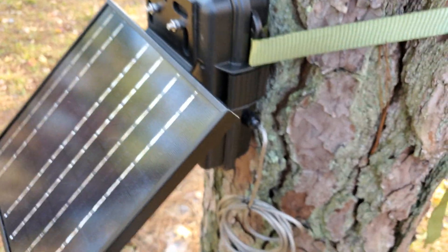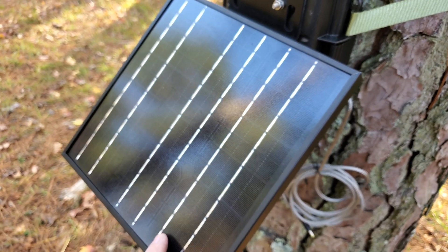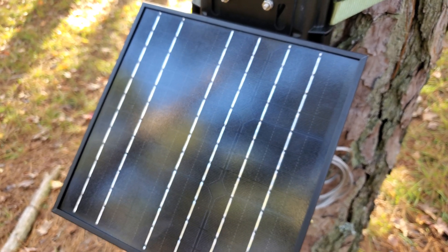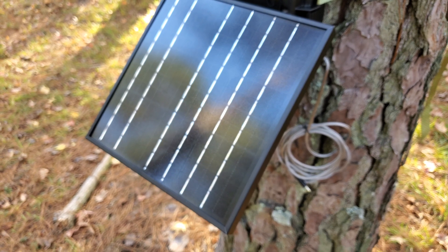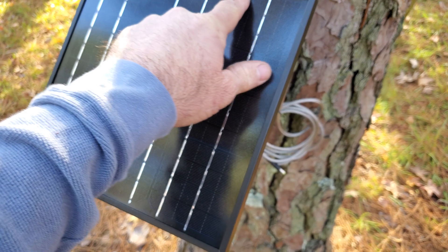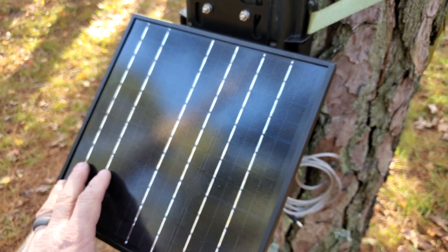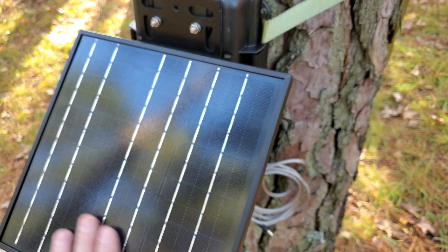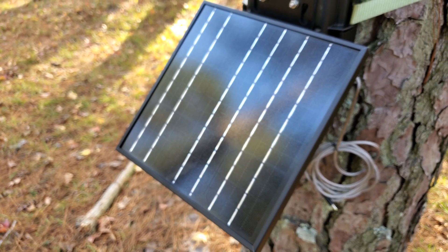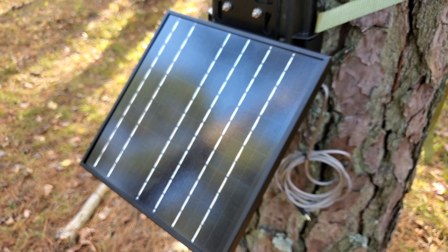You do need to get some sun on your panel — I've got it in the shade right now for the demo. A little bit about solar panels and trail cameras: if you can't get your solar panel in full sun for several hours a day, and you cover even one of these cells, you're not going to get full output from that panel. You need full coverage of sunlight on the panel at the same time for several hours a day.